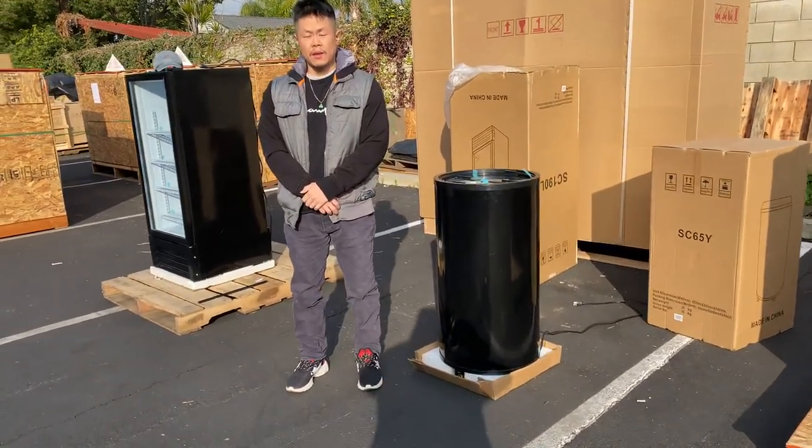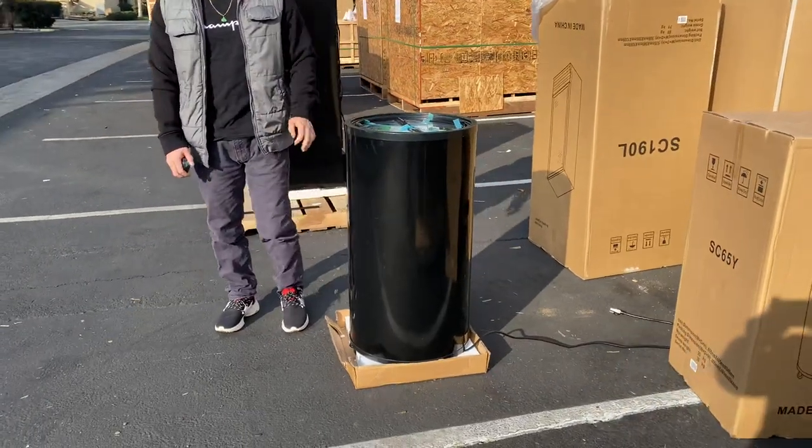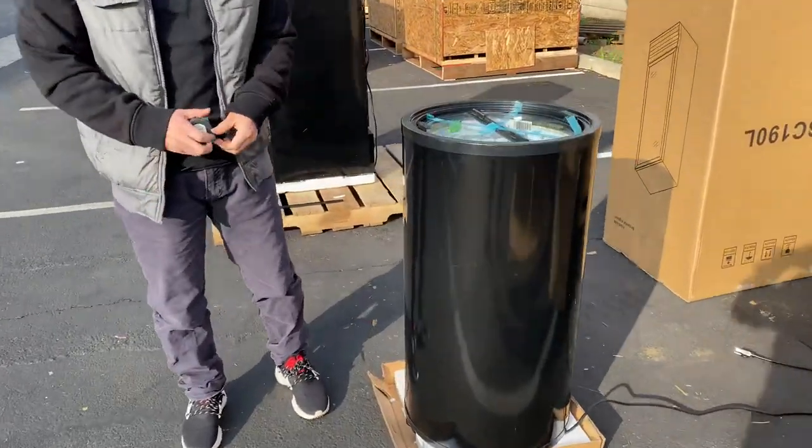Hi everybody. What we have here today is our circular desktop or floor model cooler. First off, let me show you the dimensions for this unit.